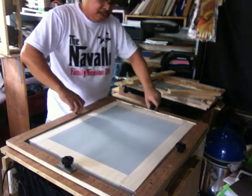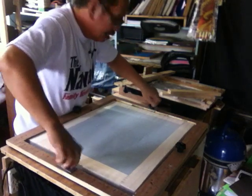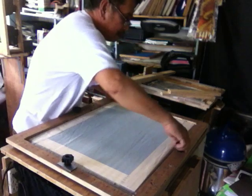Let me show you one more use of this workstation. I'll just remove the screen stretcher.